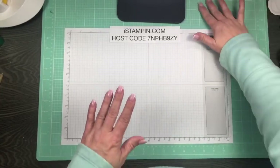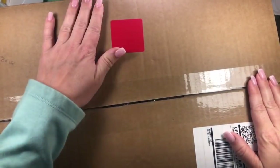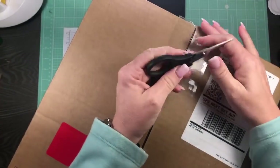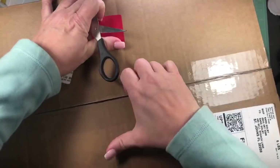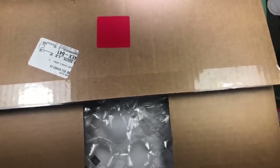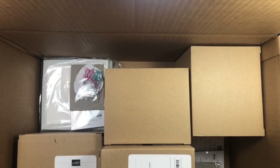Hey everyone, this is Kara from iStampin.com. I just got the brand new storage by Stampin' Up — I overnighted it and UPS just dropped it off. I thought it would be fun to show you how it all comes, so I'm just opening this up. I've got some other things I ordered along with it, so let me take those out.